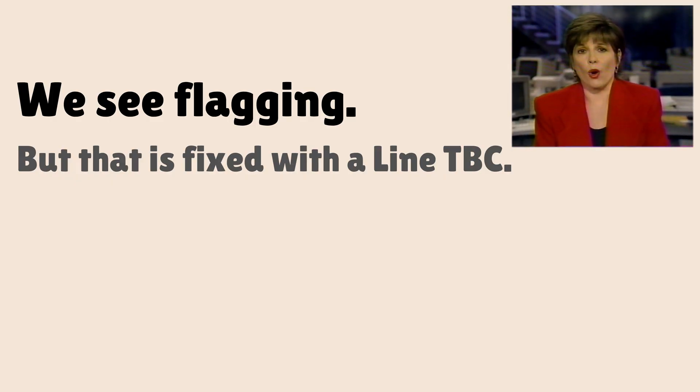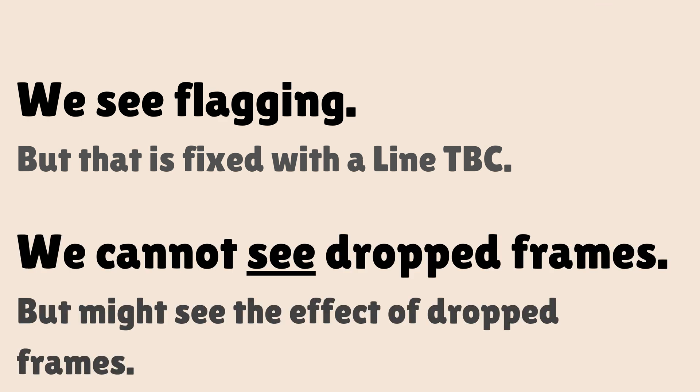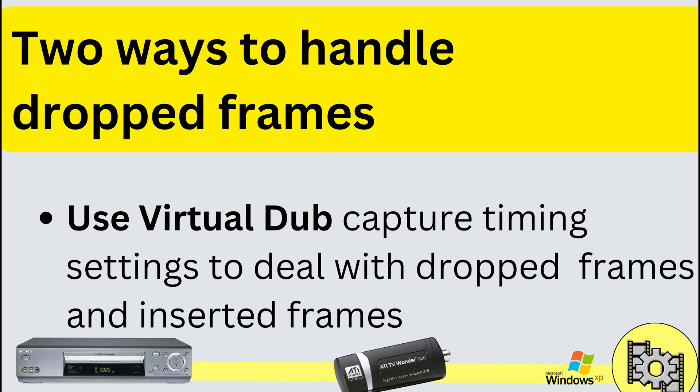Can you actually tell if there's a dropped frame? Watching the video on the right, it has other problems, but I don't see any dropped frames. We can see flagging, and that'll be fixed with the line TBC, but we can't really see dropped frames. The main effect of dropped frames is that the audio and video won't be in sync. A frame TBC can prevent this problem, but it's not the only way — the more common way most people deal with it is by using the correct settings in VirtualDub.